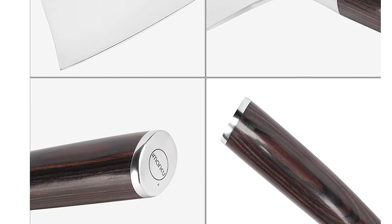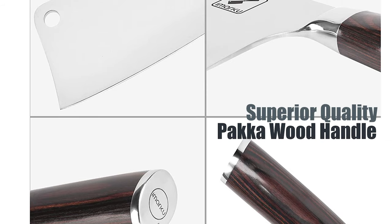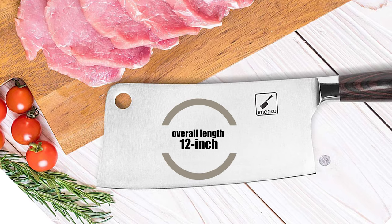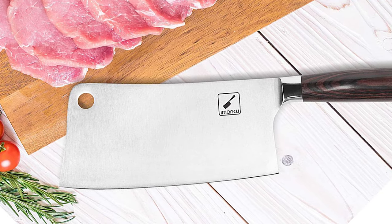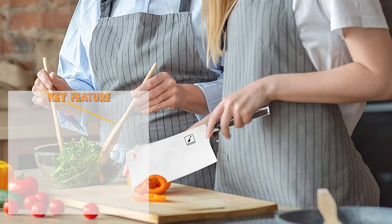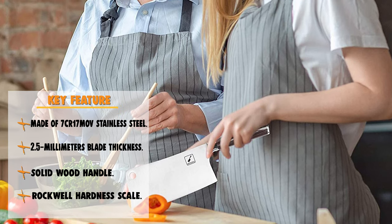The attraction of this cleaver knife is its ergonomic handle made of superior-quality pakka wood. The overall length of this knife is 12 inches. It has a vintage and elegant design that adds an artistic atmosphere to your kitchen. When working with this knife, increased friction helps avoid accidentally slipping and causing injury.